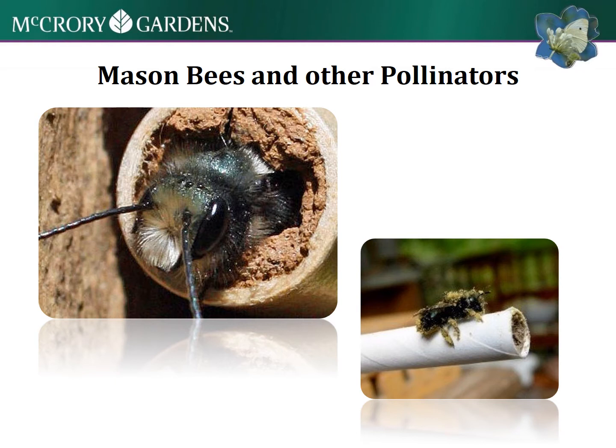They don't have any queens or stores of honey to protect, so your chances of getting stung are really low. The female is capable of stinging, but would really only do it in protection of their life, like if it was squeezed or something like that.